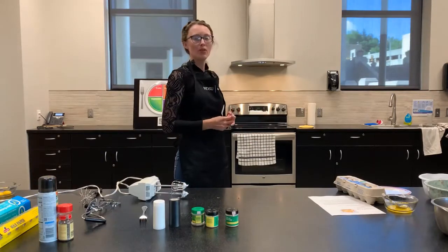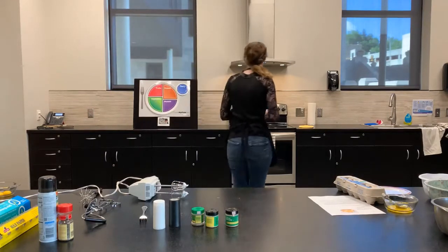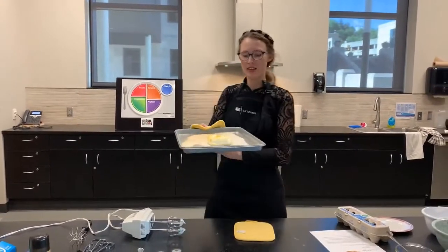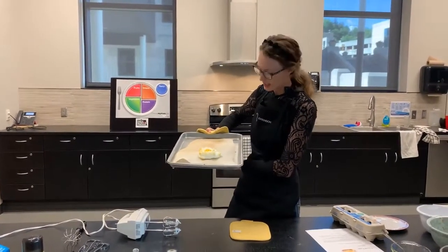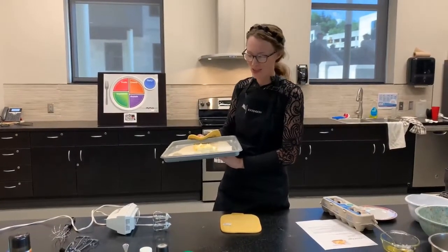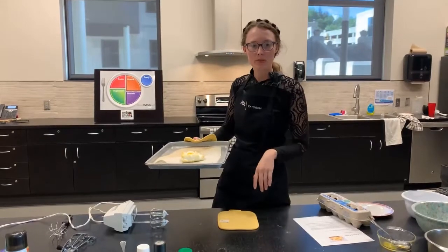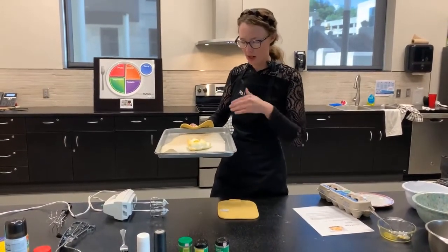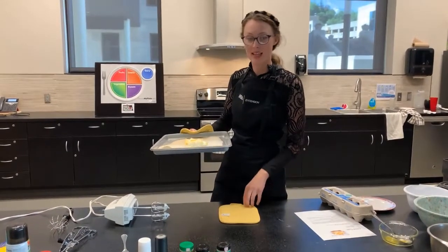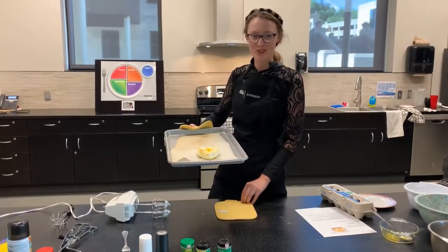I'm going to pull that cloud egg out and take a look at it. Here's our cloud egg. If you like it runny, just leave it like this. If you don't like it runny, that's perfectly okay — just take a fork, break the yolk, put it back in the oven a little bit longer and it'll be harder. I like it this way because it's like the egg has its own sauce. This is our cloud egg — thanks for joining us today.